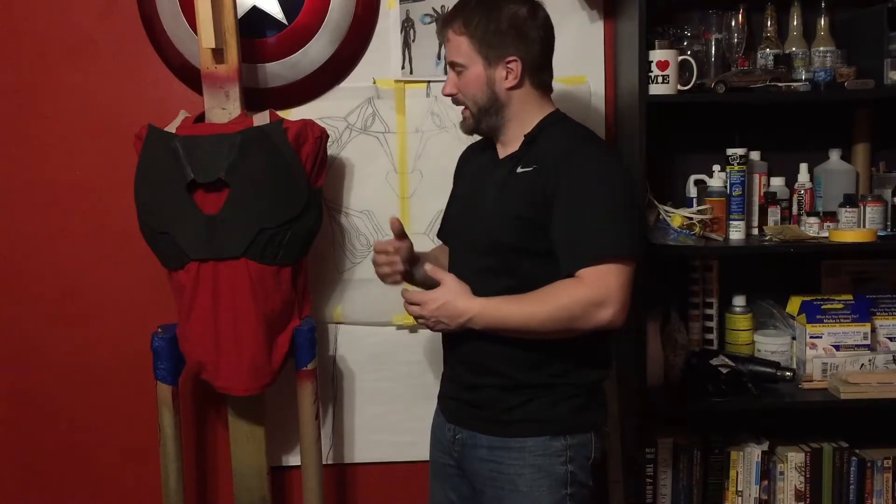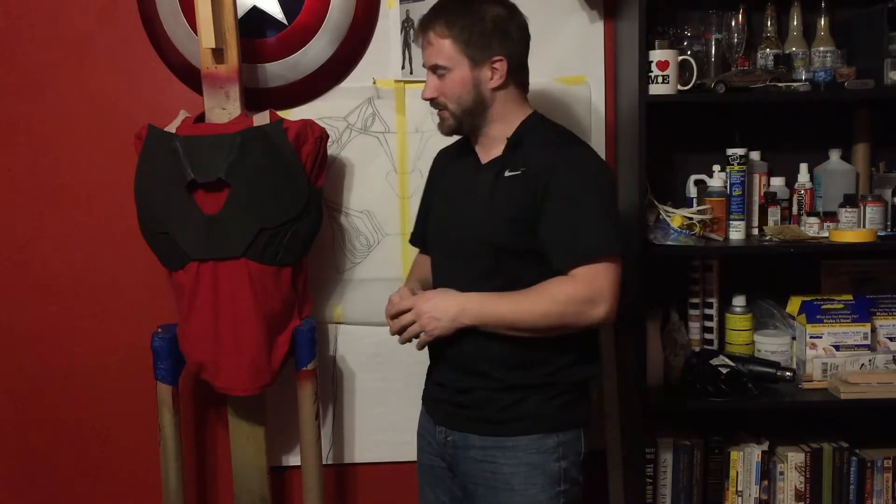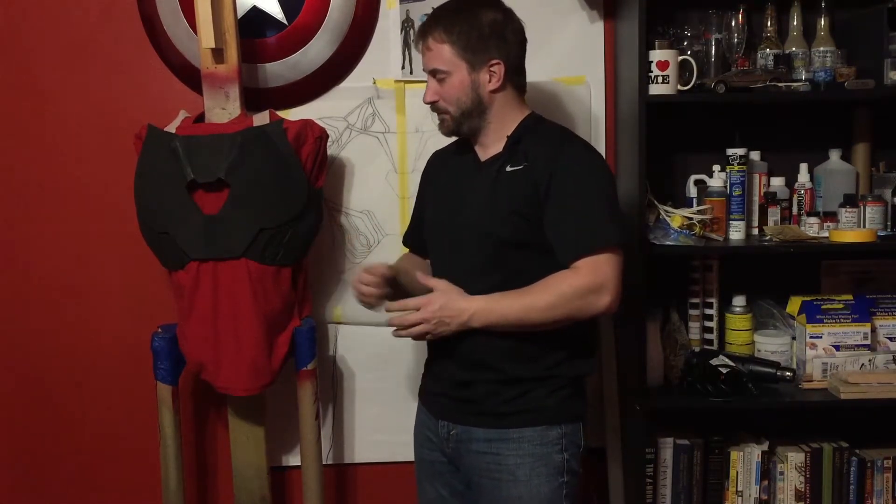Hello again shell heads, this is a follow-up to my Mark 48 intro video. The first part we're going to talk about is the first part that I finished — well, sort of finished — and that would be the chest.